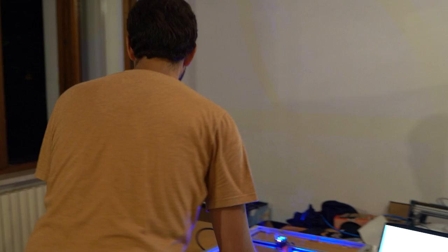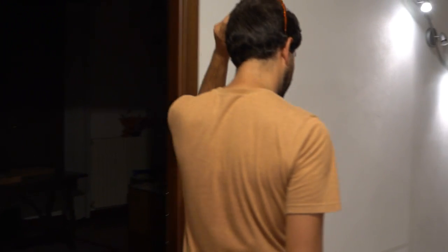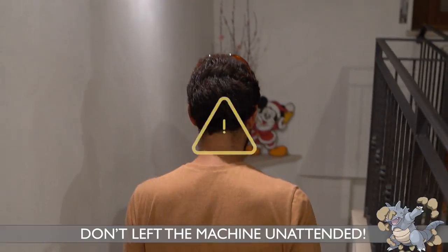When you have to leave the machine for long periods, remember to pause the work. If possible, I suggest you put the machine outside, resting on a non-flammable surface.